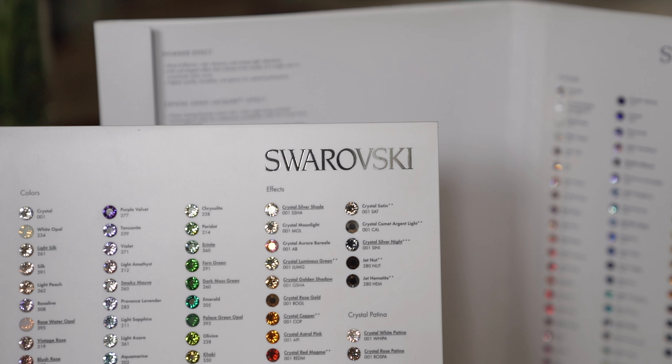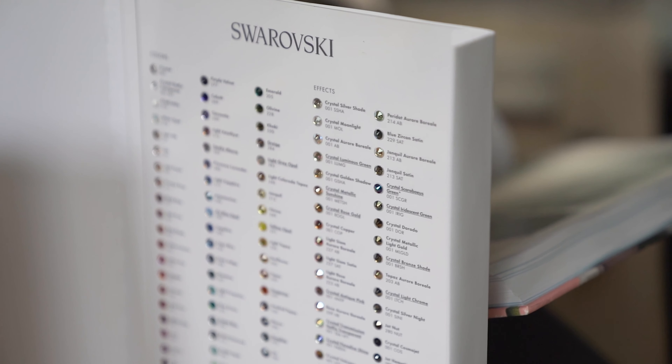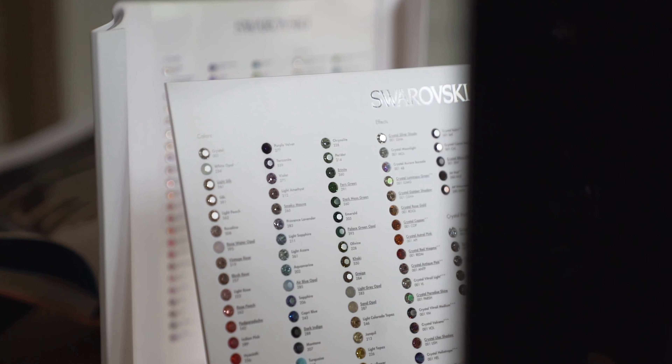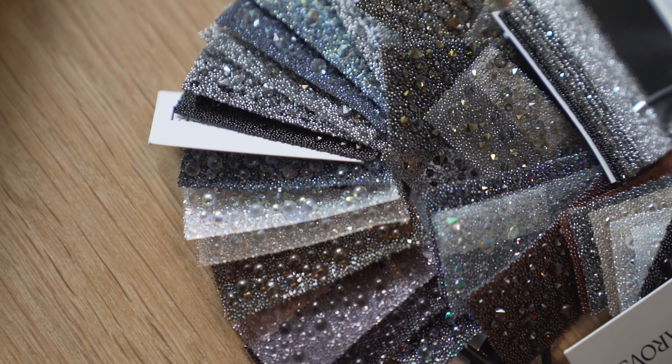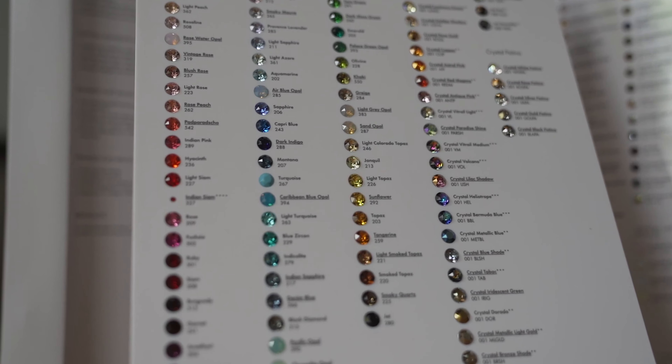For the unique Swarovski fabric we offer many colors in stock. However the options for Swarovski are endless. For more information about the Swarovski fabric we recommend that you contact us or your local fitter to better help explain all the options that are possible.